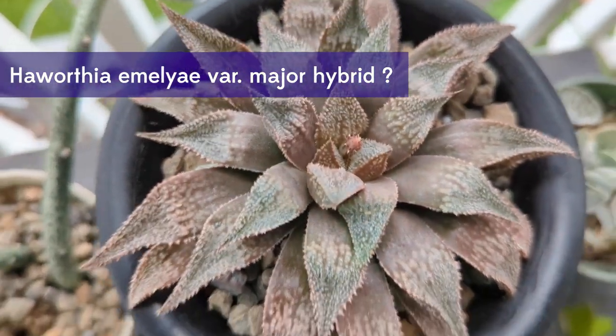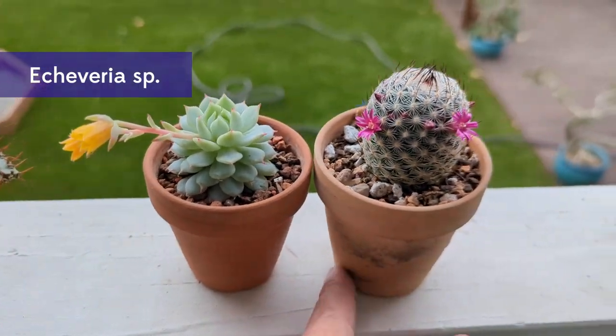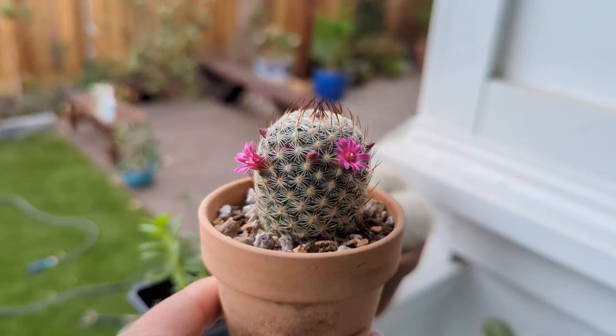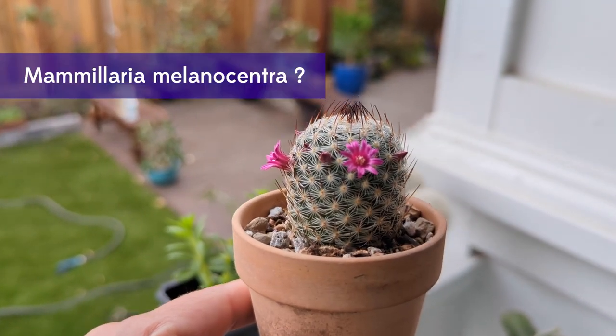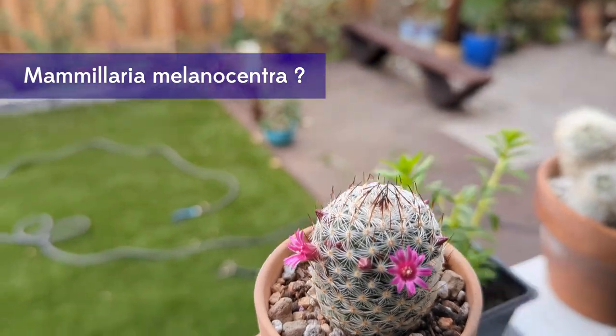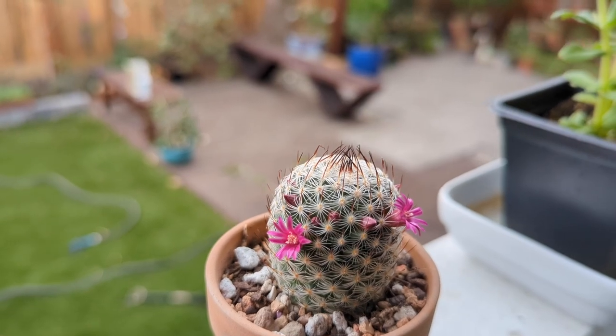Here's a Haworthia flower coming in. But we're looking at flowers that are already popping. It's a little Echeveria - I don't know exactly what kind. And same with this little Mammillaria. I don't know exactly what kind it is - I think it's Melanocentra. It looks kind of like mine. It's all wonky now.